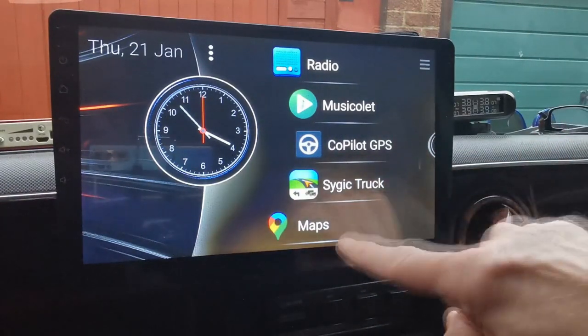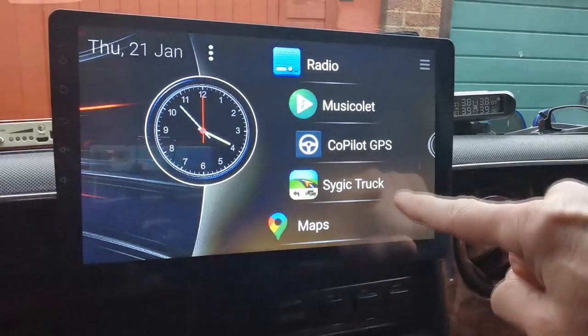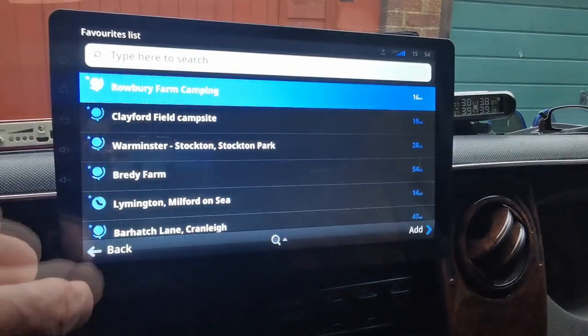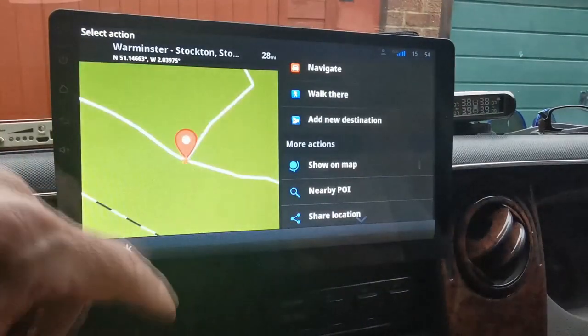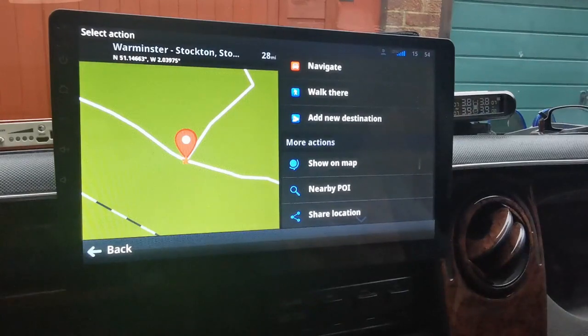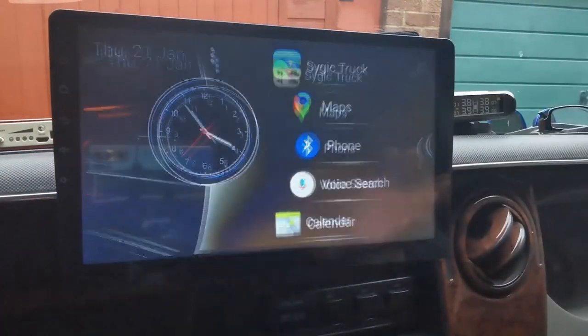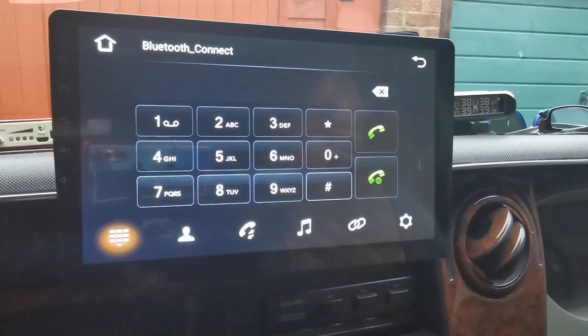I've got three sat nav applications: Google Maps, Sygic Truck, and CoPilot. The Sygic Truck one is the one I'm liking at the moment. You can navigate to wherever you want to go — the usual sort of sat nav stuff, but on a nice big 10-inch screen.